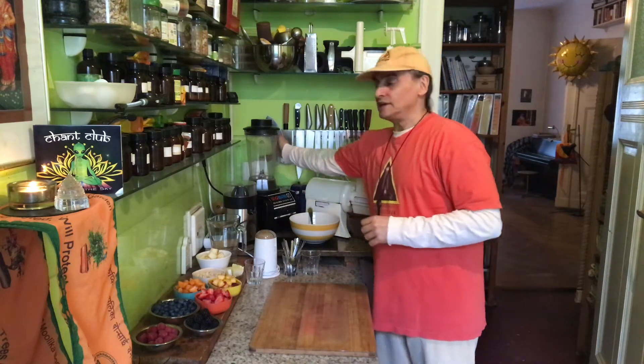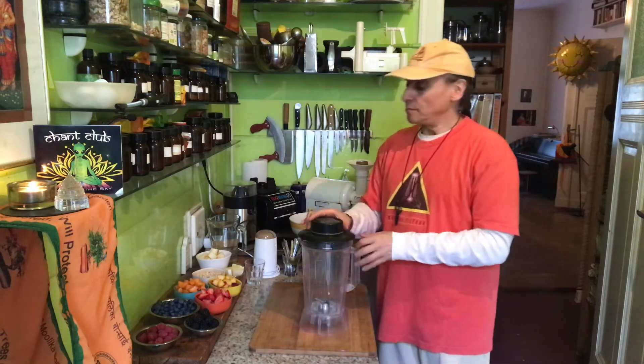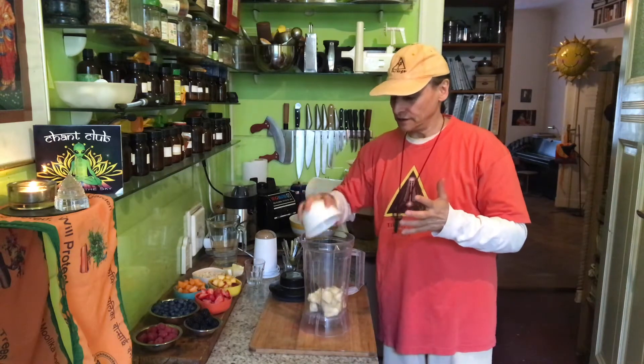It depends on how ripe the banana is. But when you put the lemon into it, you taste more of these aspects. Banana and lemon is just perfect together. When you blend a banana with a lemon — just a little, not too much — three bananas here and half a lemon.